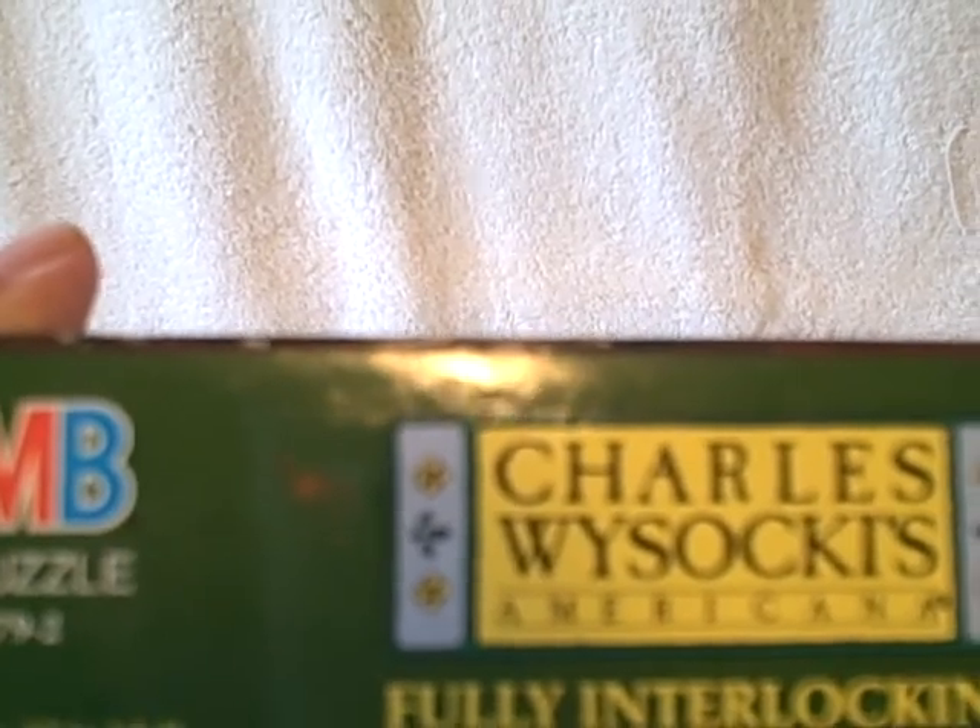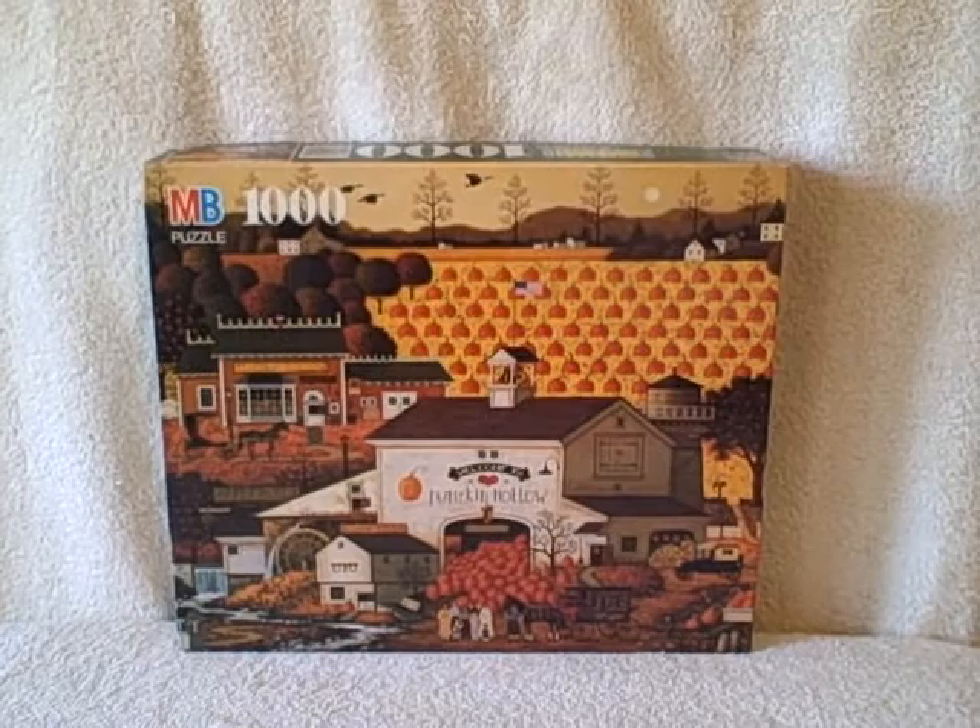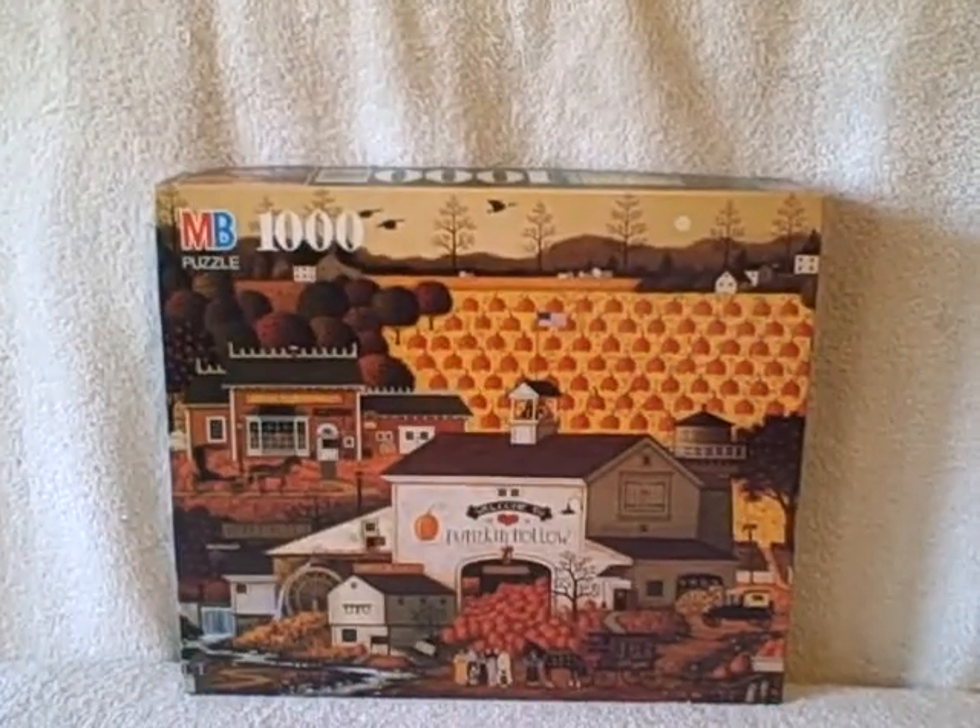Puzzle's in real good shape. It's puzzle number 4679-2, and it is a 1979 puzzle — that's what it says on the box. Box has a little bit of tape on it.